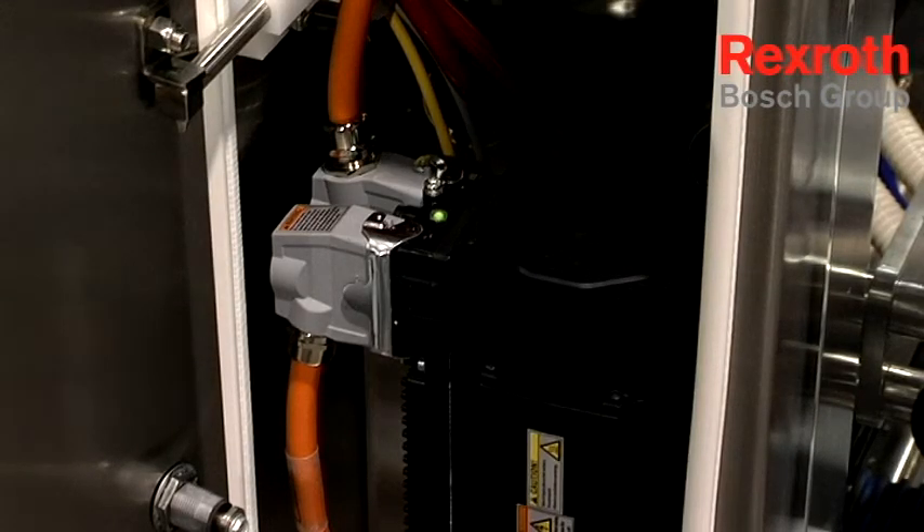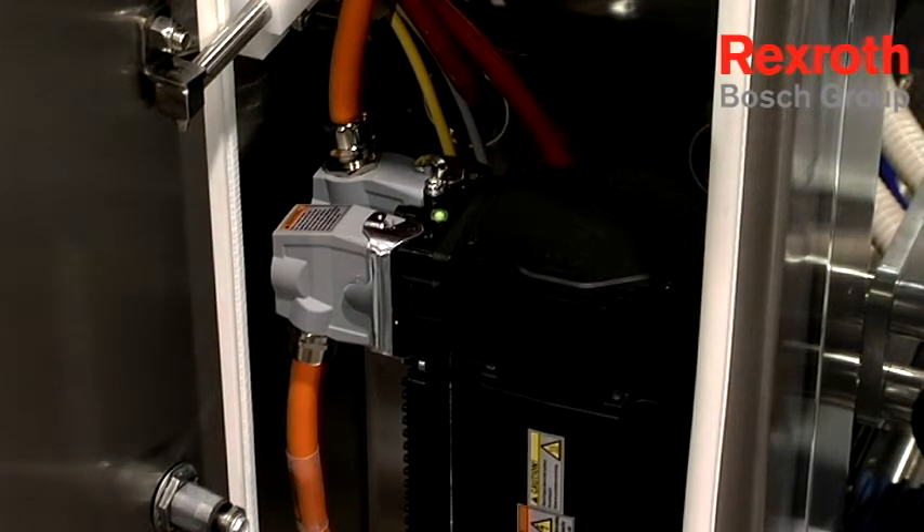The Bosch MI motor-drive combination allows for a complete compact design where historically you would have to have a remote drive, cables coming to the motor, and multiple cables communicating back and forth to the drive. The MI revolutionizes that by putting the drive onto the motor and allowing a daisy chain system.